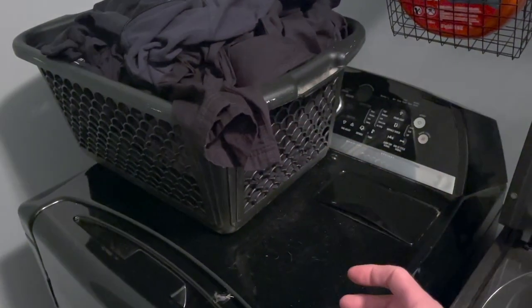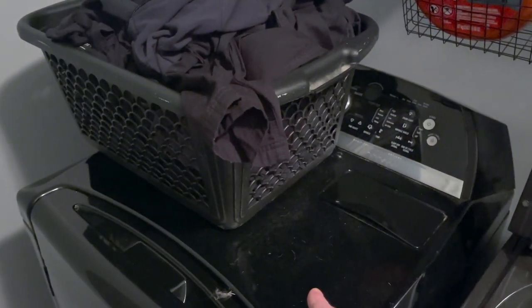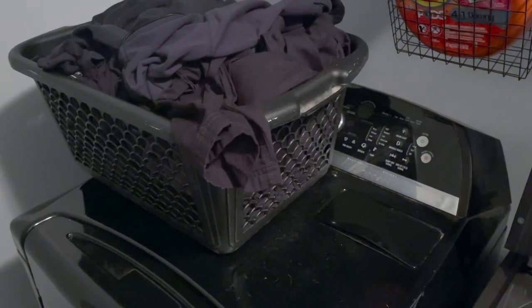It'll help remove most of that hair, and then you use your washer and put them back in the dryer. And I'll show you how well that does in removing all the hair.